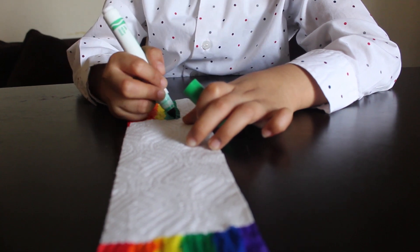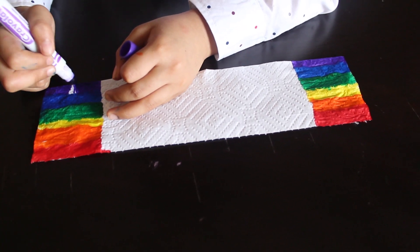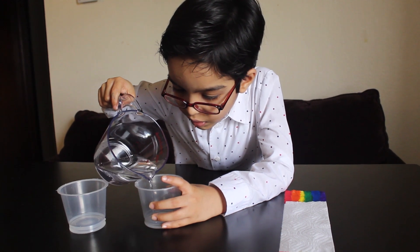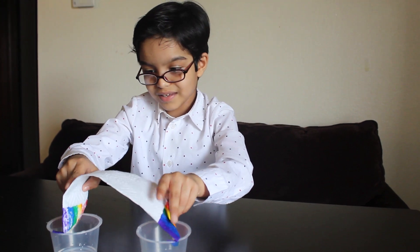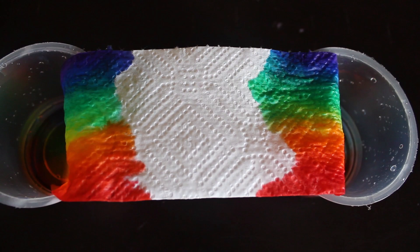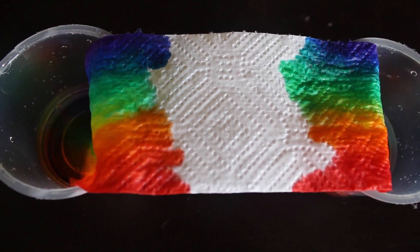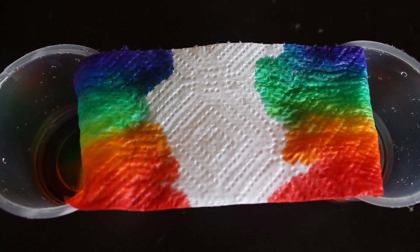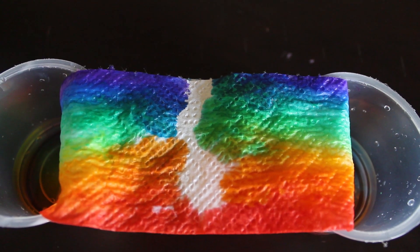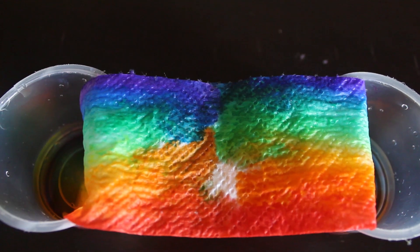Now let's color the other end. Fill the bowls with water. Dip the tissues into the bowls of water at the same time. As the water is moving upwards, the colors also move upwards — because these are water-based colors. Oh, it's forming a rainbow! It's so cool. Both ends are joining together.